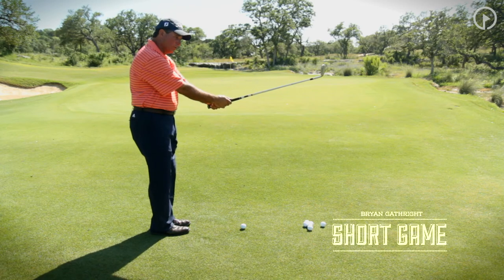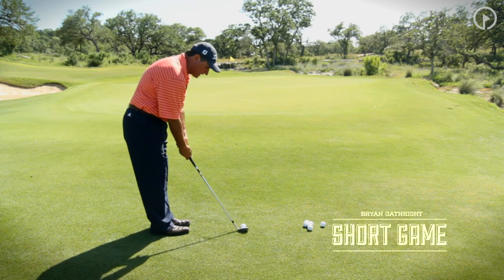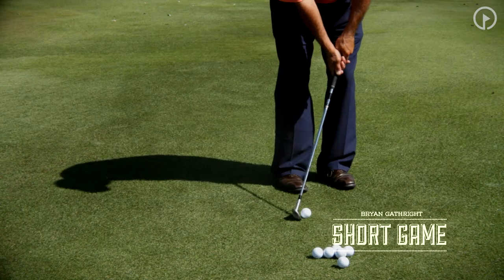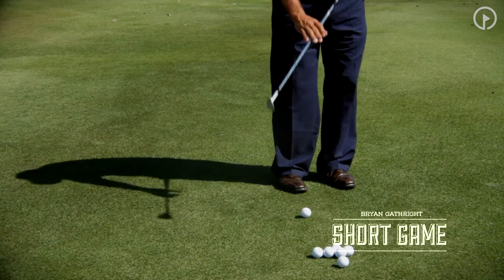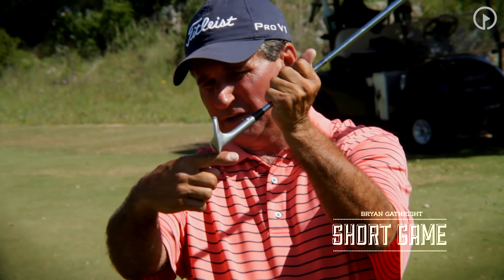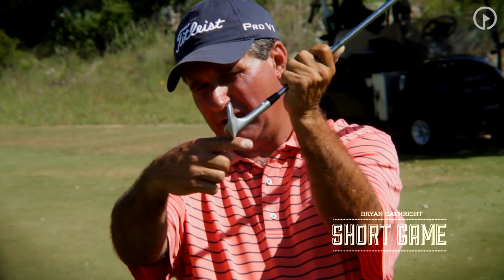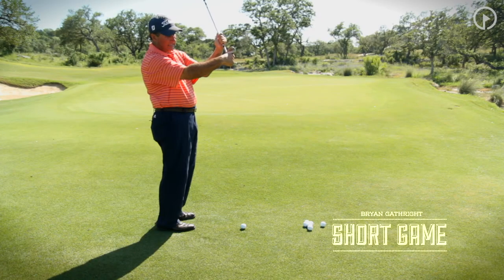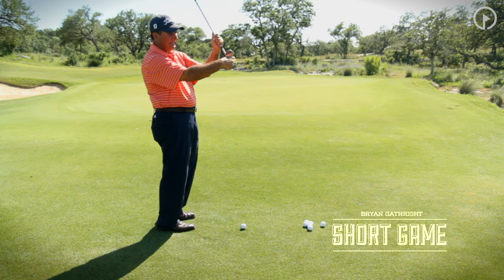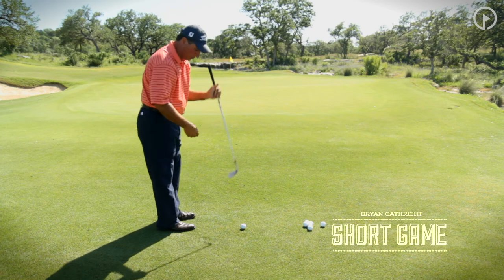I don't want to close the club face. The mistake I always see with amateurs is they'll play the ball way back in their stance, close the club face, and have a lot of shaft angle — and if you raise the club up, you can see it's not resting on the ground. That's why I like to let the club face set a little more to the right. It opens the face up slightly in appearance, but it doesn't cause the ball to go right, and it gets the bounce of the wedge back on the ground where I can use it.